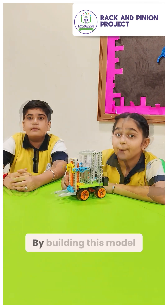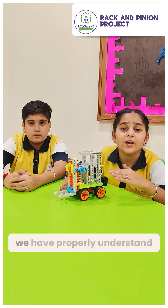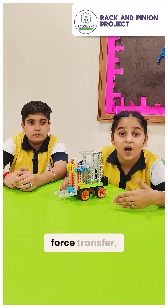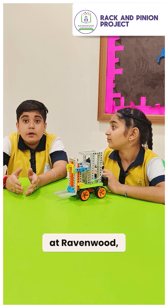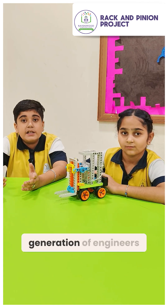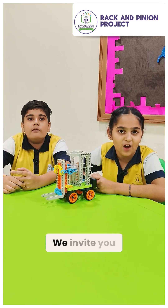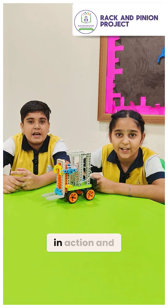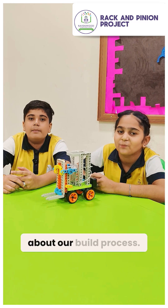By building this model ourselves, we haven't just memorized the definition — we have come to properly understand the concepts of mechanical advantage, force transfer, and so much more. This hands-on learning approach at Ravenwood helps us move beyond textbooks and prepares us to be the next generation of engineers and innovators. Thank you for listening. We invite you to see the rack and pinion mechanism in action and ask us any questions about our build process. Cheers!